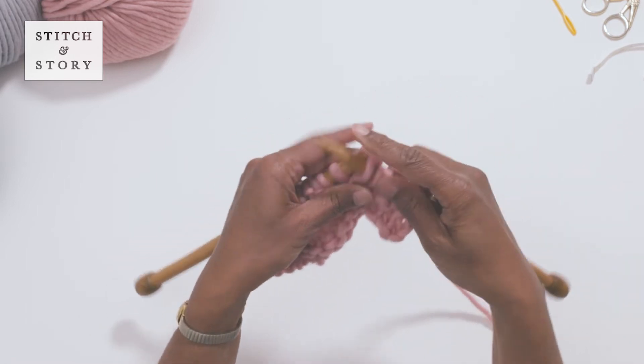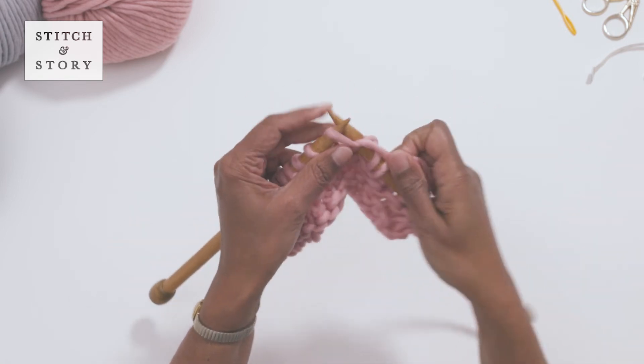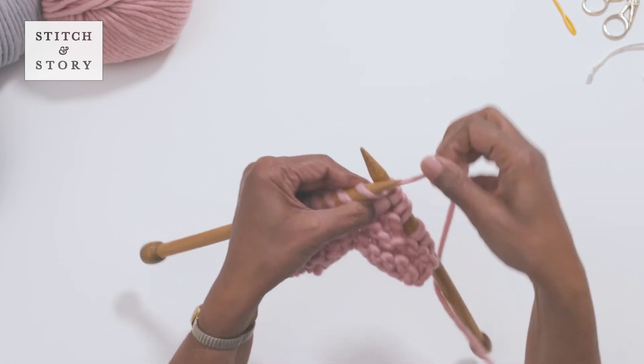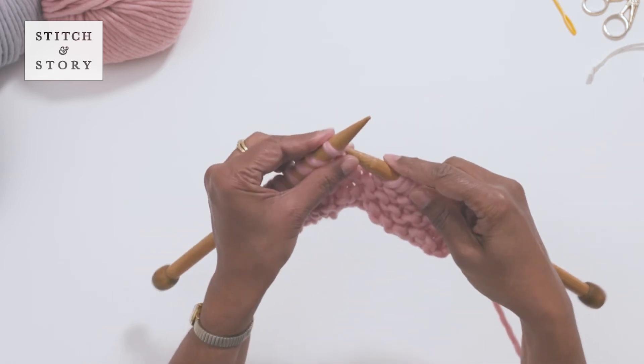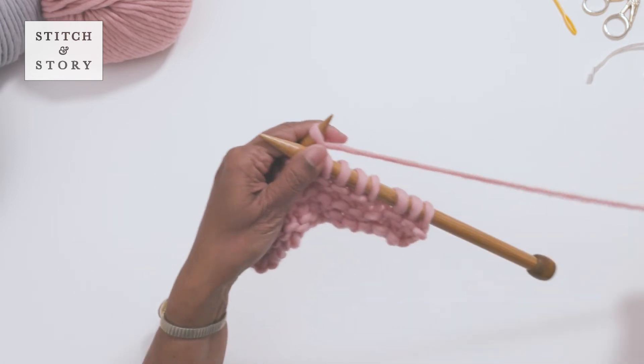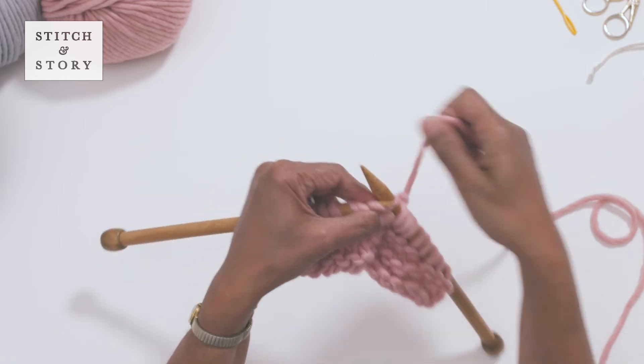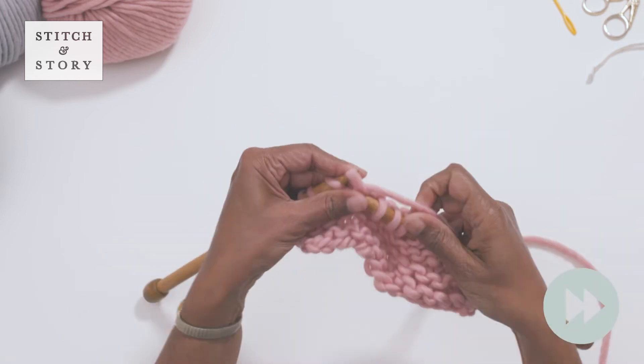Top tip: short rows can be worked in combination with many stitch patterns, such as garter stitch, moss stitch, and stocking stitch. Be sure to follow your pattern instructions, which will tell you whether to knit or purl when working short rows. You may be required to work further short rows following your pattern — keep an eye on how many stitches to work before turning.